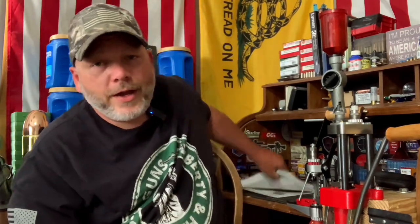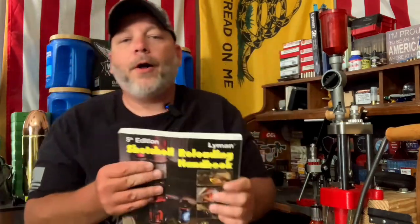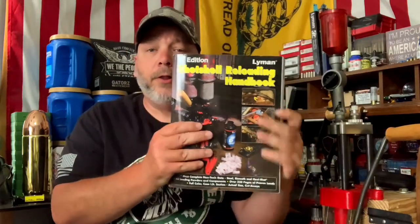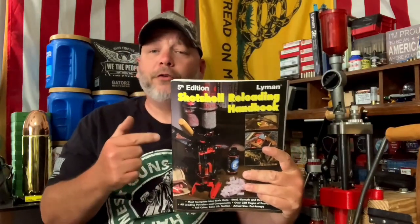I do have a book here — I bought this Lyman reloading manual probably a year and a half, two years ago, to go by for shotgun reloading. If there are any other manuals out there that are good, leave a comment down below. As you can see, I got a few different manuals for regular reloading and I like having a couple at least, so if there's at least one more good manual for shotgun reloading, let me know.